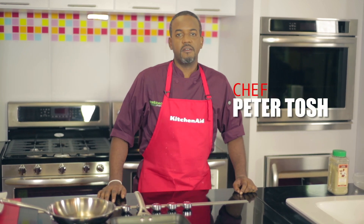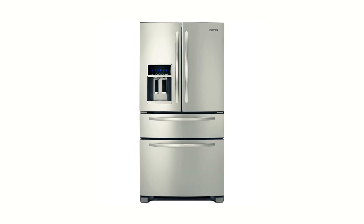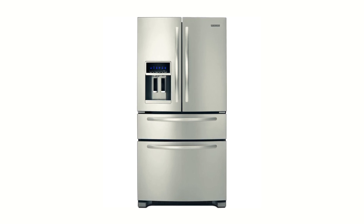Hi, my name is Chef Peter Tosh and we're here on the set of Five Minute Meals, Seafood Edition. We're also here in Courts Barbados, where they've graciously allowed us to use their KitchenAid products. I have a nice KitchenAid countertop stove that I'm using — electrical of course — and a nice French door stainless steel KitchenAid fridge. I'm just going to get the tuna from the fridge.